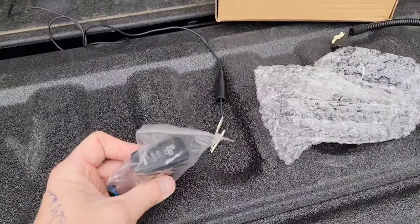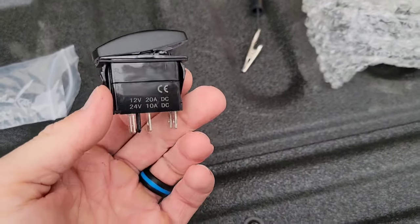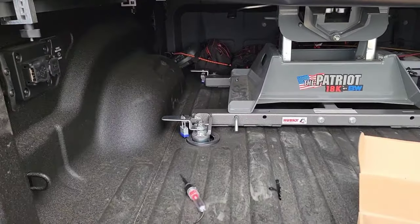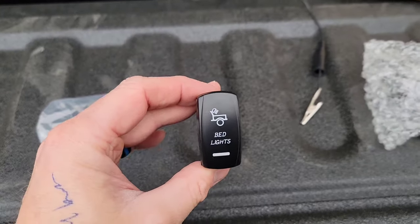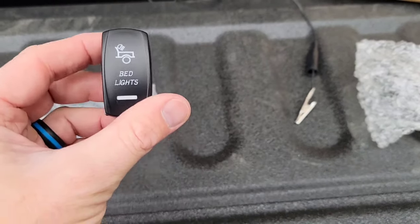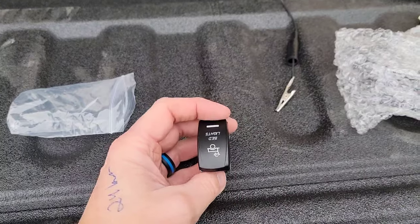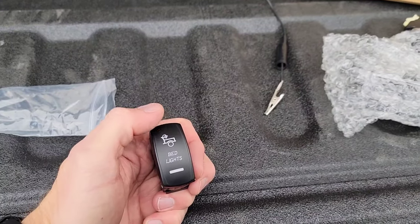I have a marine-grade lamp switch here, meaning it will be semi-resistant to weather. Since it's in a bed I'm not too worried, and I'll always have a cover on it. However, if you don't, this is water-resistant, not waterproof — resistant does not mean it can't be damaged. What's cool about this one is it does have a little LED lamp on it, so when it's illuminated you'll know it's on.